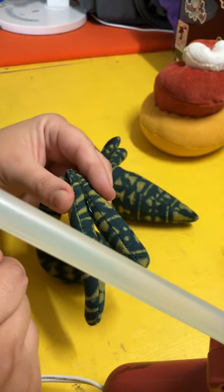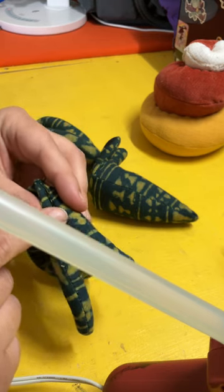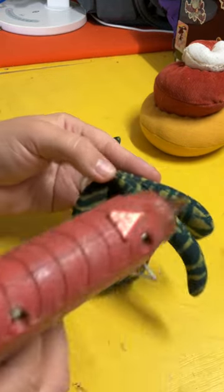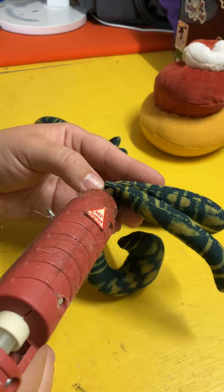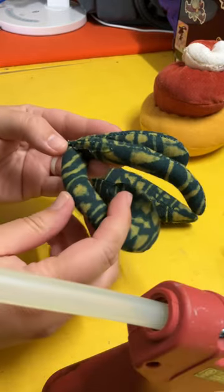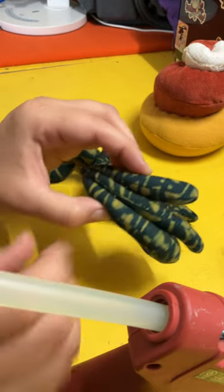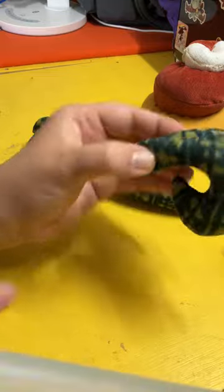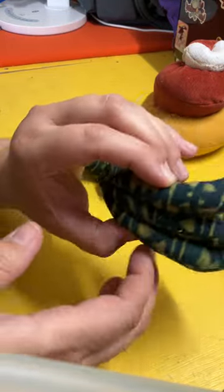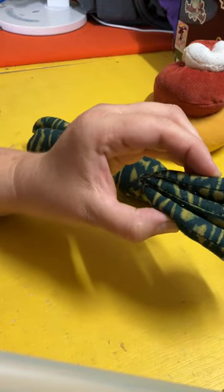It's fine if the hot glue is visible on top because you won't see the top — it will be underneath the shell. Hold it till it's all the way cooled. I'll do this for one side to give you an example. Normally I would wait till each step is cooled, but I'm keeping it all on the top, because underneath is what you'll see when you hold the shell up.